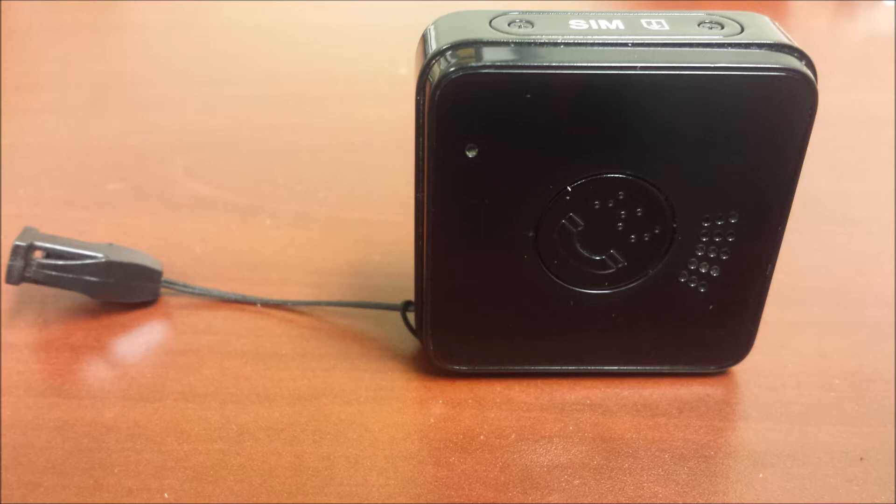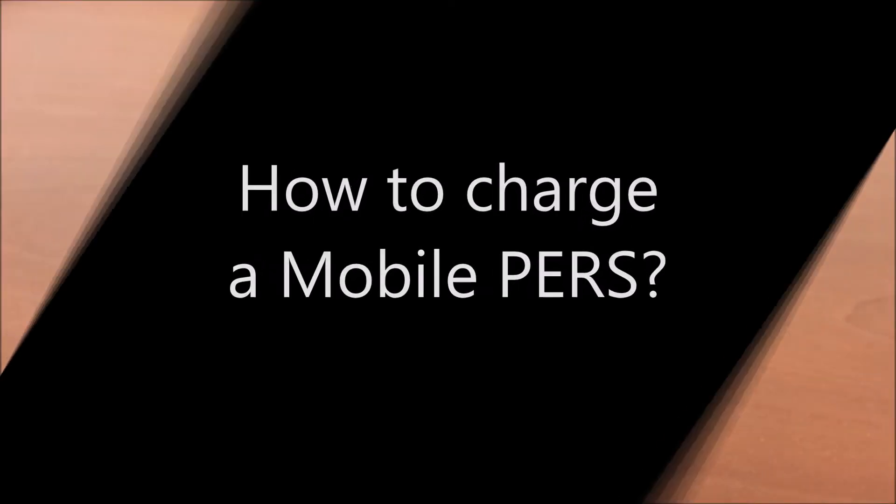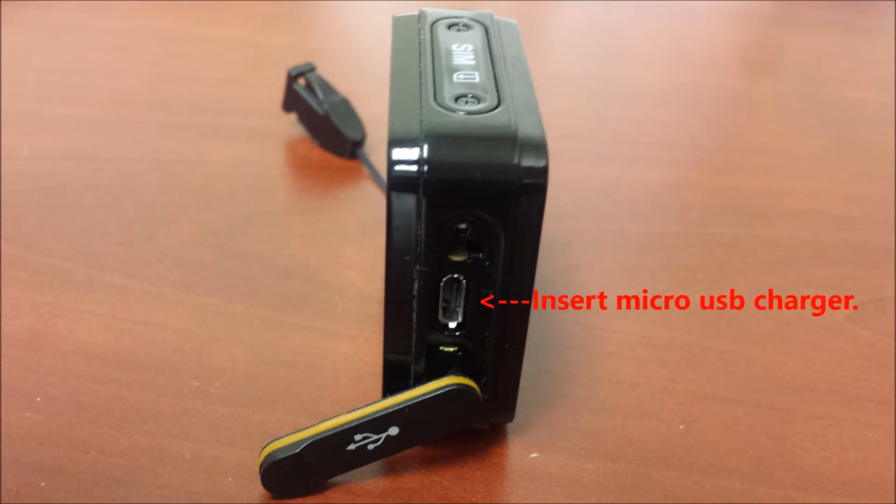The device needs to be charged once every two months to maintain optimum battery life. To charge the MobilePERS device, simply insert the micro-USB cable included with the device into the micro-USB slot of the MobilePERS. Then plug the power adapter into any standard electrical outlet. Please leave the unit plugged in for two hours to receive a full charge.